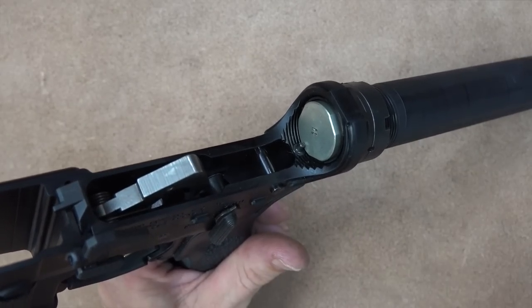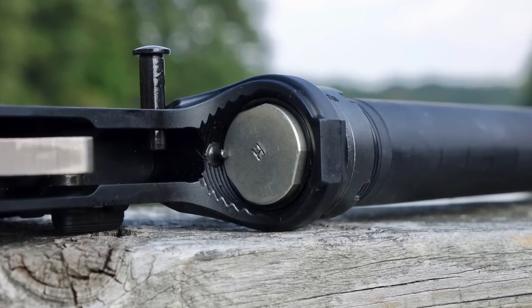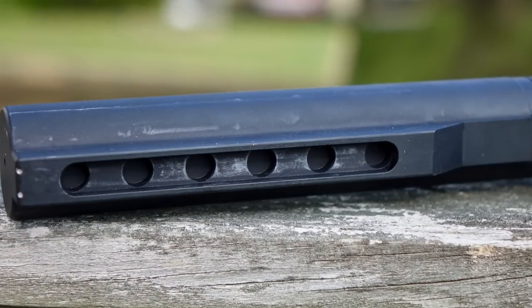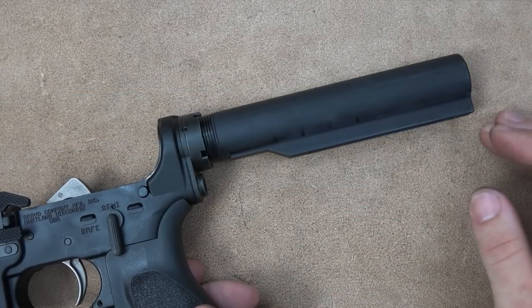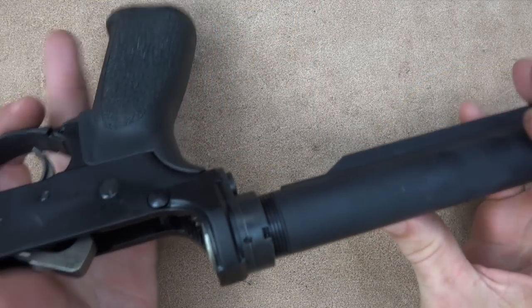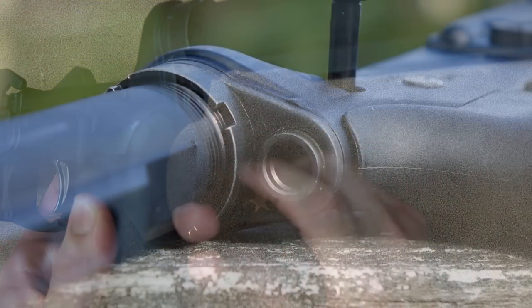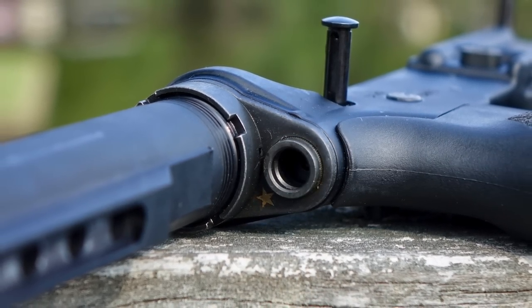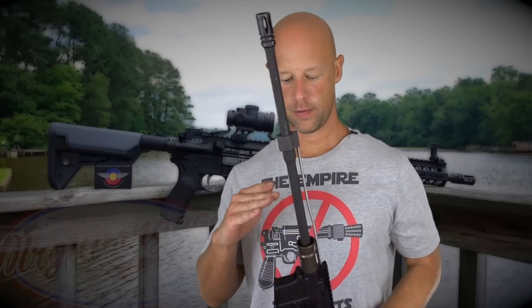The buffer is an H buffer, so it's a little bit heavier than your standard carbine buffer. The extension is a 7075 T6 mil-spec six-position adjustable buffer extension, and it also has the dry film lubricant in there as per mil-spec. The castle nut is staked — actually staked in two spots, so that's a little bit of a bonus. On the back, the end plate is the QD plate from Bravo Company, so you can attach your sling if it has a QD socket.